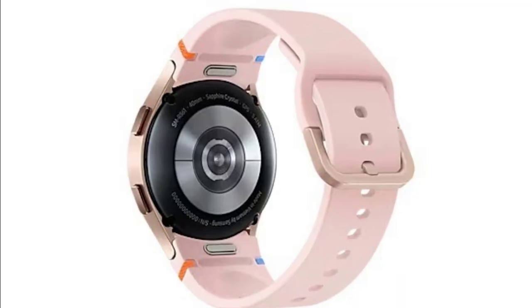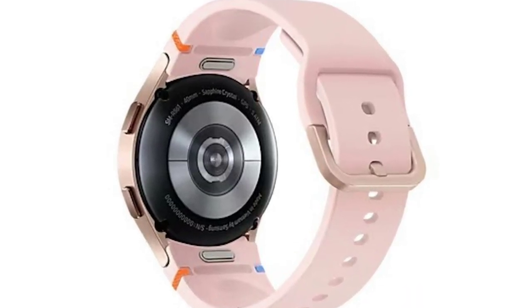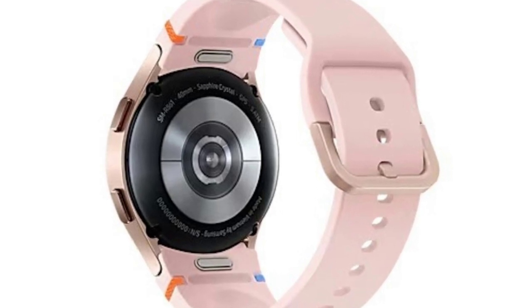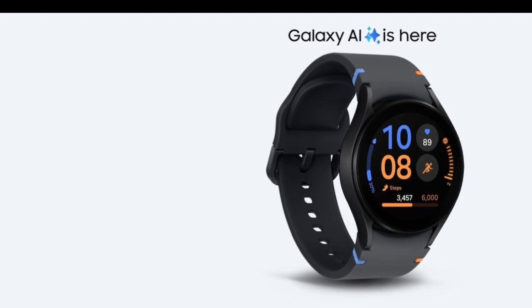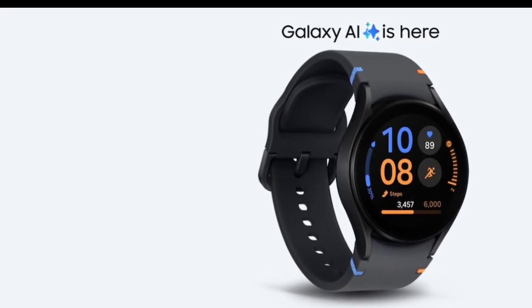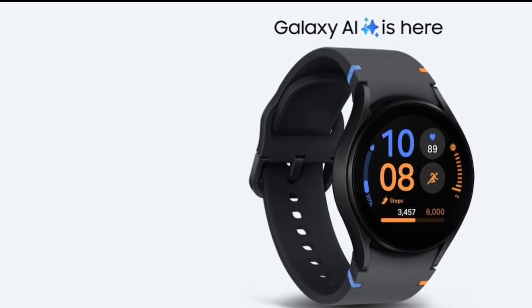The watch is powered by Samsung's Exynos W920 chipset, paired with 1.5GB of RAM and 16GB of internal storage. The 1.02-inch Super AMOLED display with always-on functionality ensures clear visibility of time, notifications, and fitness metrics even in bright outdoor settings.